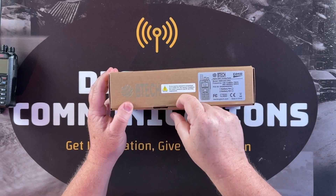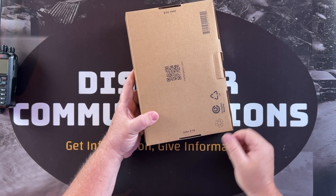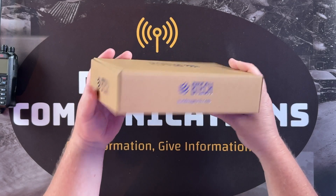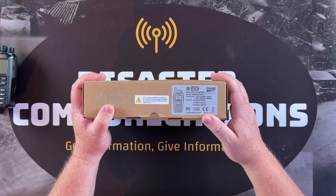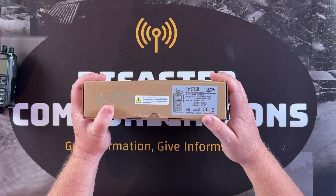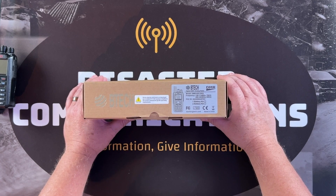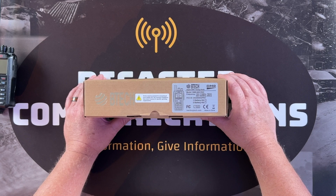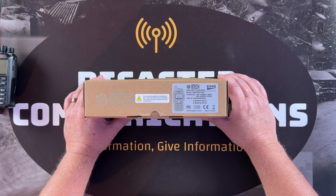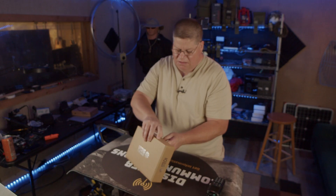Somebody pointed out the scriptures on the box — John 3:16 and John 14:6 — which is pretty unusual. The label says DMR 6x2 Pro by BTEC, showing a frequency range of VHF UHF: 136–174 MHz at 7 watts, and 400–480 MHz at 6 watts on UHF. It also shows FCC type acceptance. Let's jump into the box and see what's included.